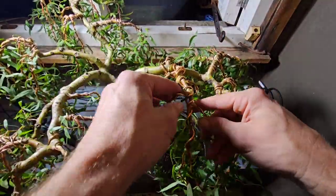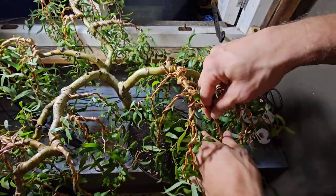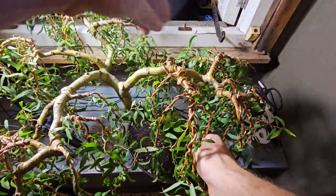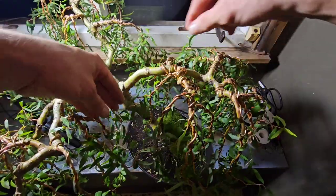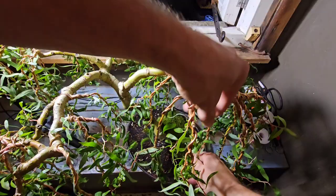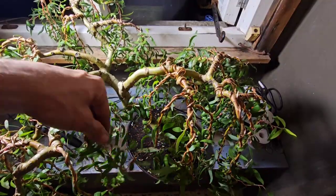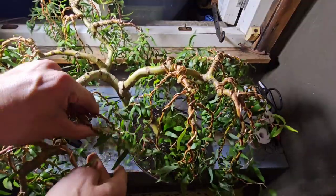Doesn't look too bad, does it? I'm happy with that. Do you think that looks good? I think that looks epic. A few final touches and I think we're finished — just take it in and look at it and think, what a bloody good job you've done, Izzy Greenfingers. I'm gonna subscribe. In fact, I'm gonna send you five pounds. You don't have to do that.